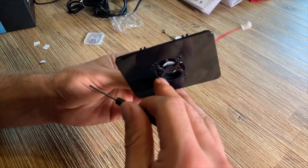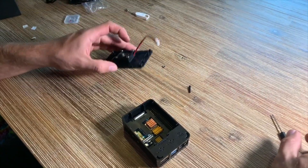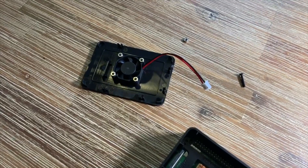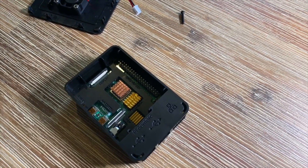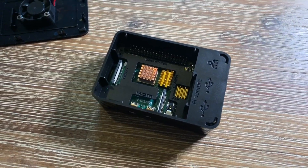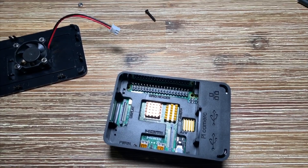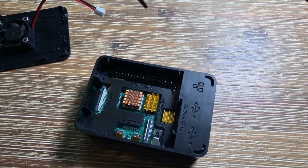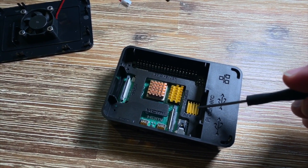Everything included in the box — including the heat protection — is great. The next step is to connect the fan to the 40-pin GPIO header. The GPIO header has 40 pins, and we are going to use it to power the fan.